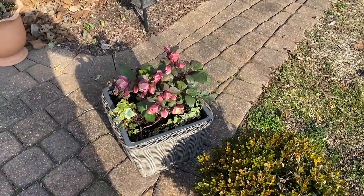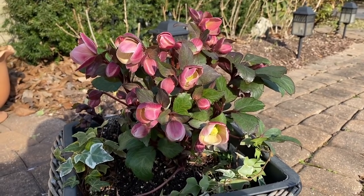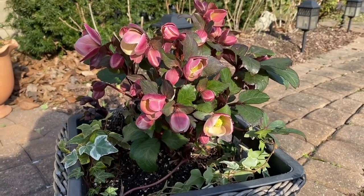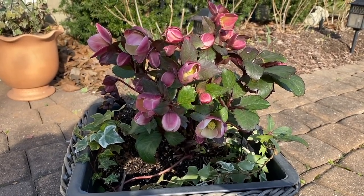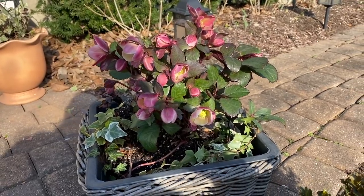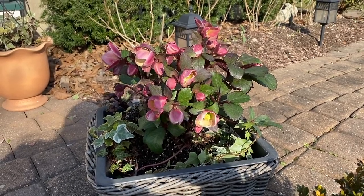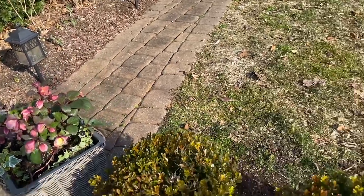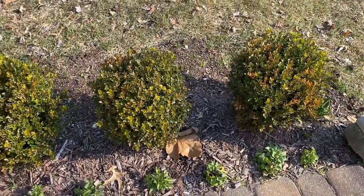Here we have a beautiful bunch of hellebores — from Bower and Branch, potted up last spring in a video. I put them on the side of the house and did not give them much care at all, left them in this container, and here they are looking absolutely gorgeous. This just makes me want all the hellebores. They are just a beautiful plant, and to see something like this when there's still so much cold and not-quite-spring happening is just amazing. I love them.